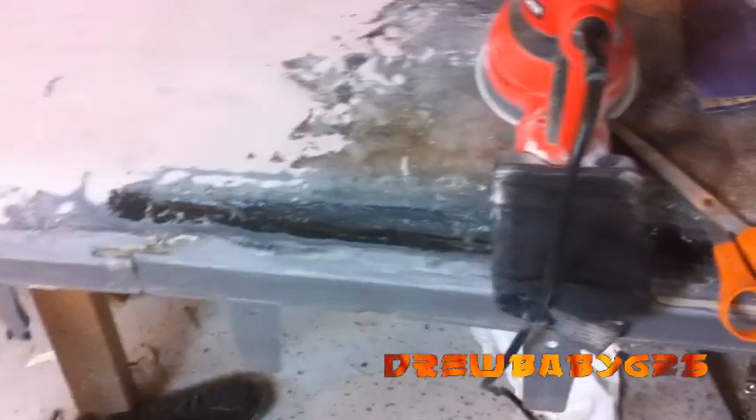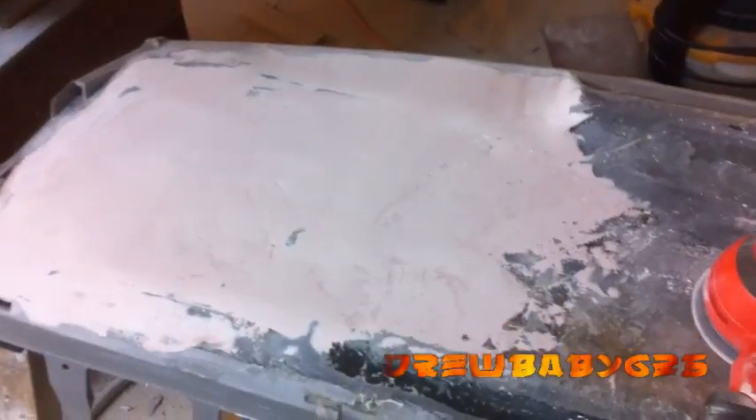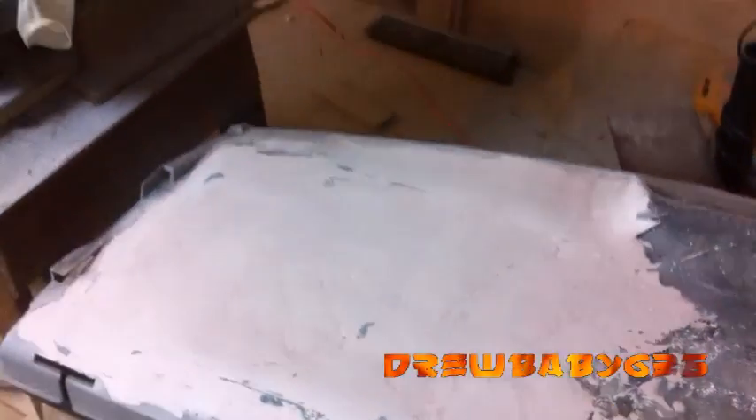I ran out of bondo and then we got rained out. That's funny — it looks like the headlight on that car is on, but really it's the light on the phone. Hopefully here soon I'll be able to finish this up, get my amps on it and get bumping. Almost have all four amps ordered and stuff like that.